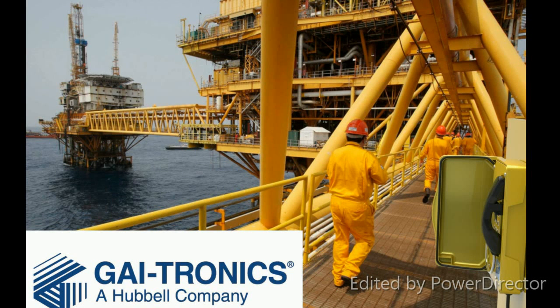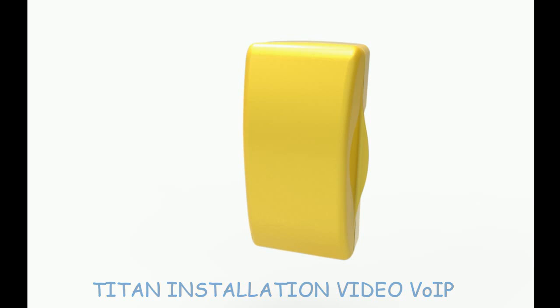Guytronics, owned by Hubble Inc, is the world's largest company providing worldwide communication solutions. This is the Tighten installation video for VOIP.